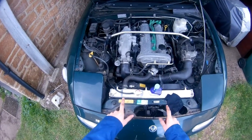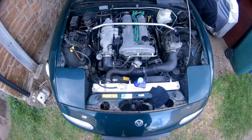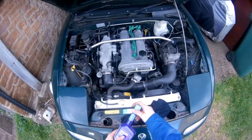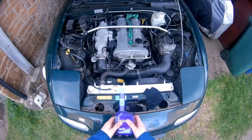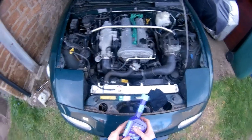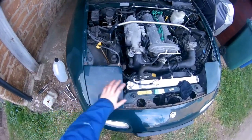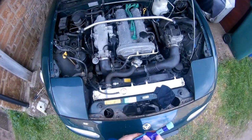Hey everyone, today I'm going to show you how to do a coolant flush on a Mark 1 MX-5. It's the same process for other MX-5s and most cars. I've actually taken out the expansion tank because I'm going to clean that already, but because it's not part of the circuit, it's okay.